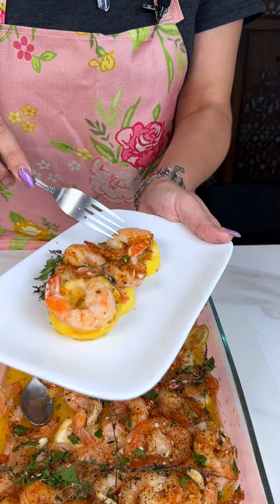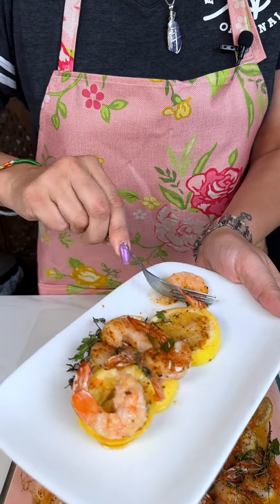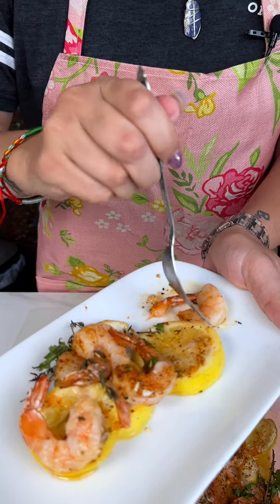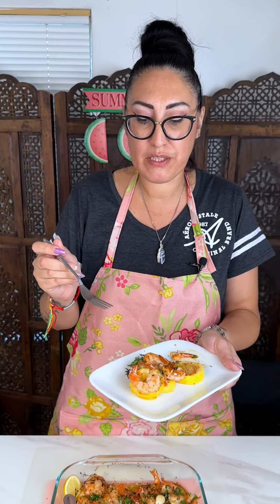Let's try this out — our easy peasy five-star meal at home. We're going to go ahead and cut off that tail. That is so good! Seafood, little shrimp, so fresh — the lemon, the butter. This is a really cheap and easy five-star meal at home. Hope you enjoy!